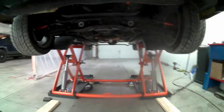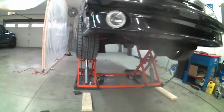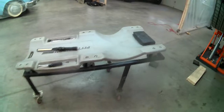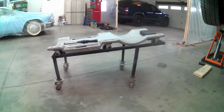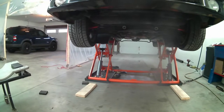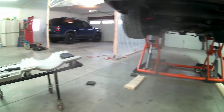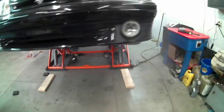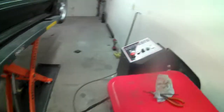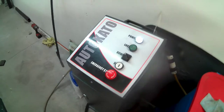One other thing I did is I built myself a little raised creeper — just threw my creeper on there and it falls right into place. I can roll underneath in and out in about two seconds and don't have to kill yourself crawling off the ground every time. I really like it.